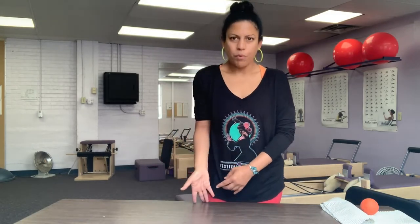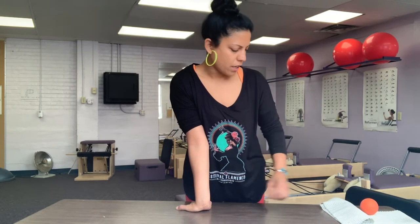A stretch for your forearms: point your fingers back towards you and then rest your hand on the floor. If that feels like too much pressure, you can place a towel underneath your wrist to lift it a little and make it more manageable. If you then keep your fingers pointing towards you and make sure your elbow faces forward, you'll be able to stretch the top part of your forearm as well.